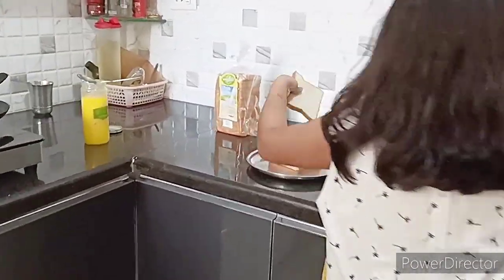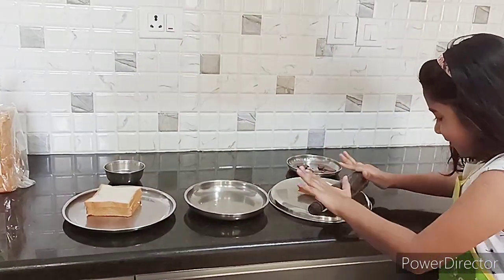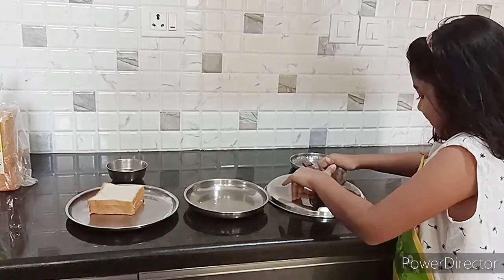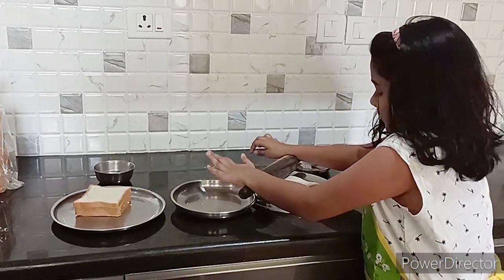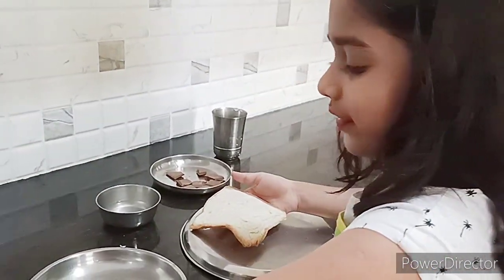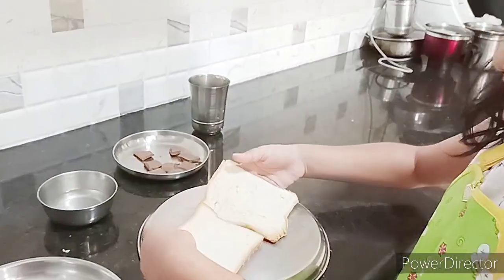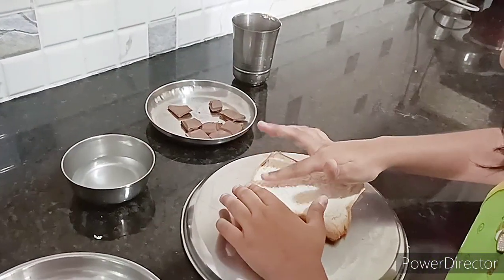First, let's roll our bread with a roller. So now I have rolled this bread like this — you can see the difference. Now I will apply water on this.